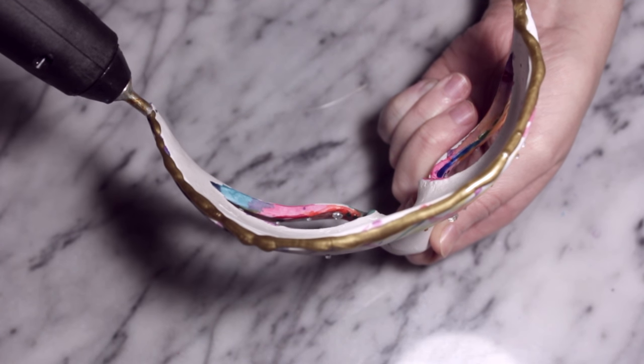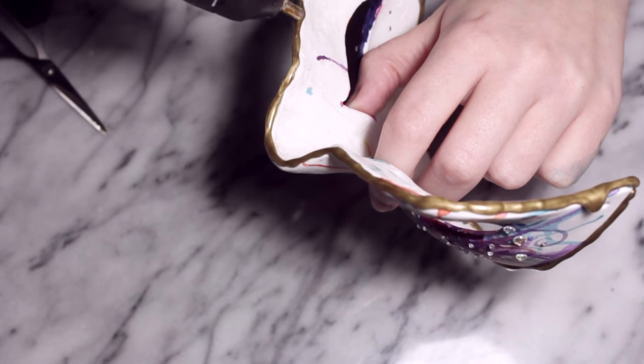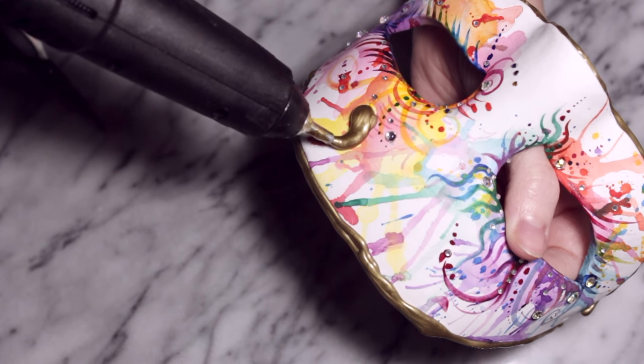If you don't have gold glue sticks, you can use a regular colour and then paint over it with something like a gold nail varnish — it's a trick I use quite often and it works very well. So I'm going to outline the mask and then do these little swirls. The easiest way to do that is to have a little blob of glue and then work your way around and out.